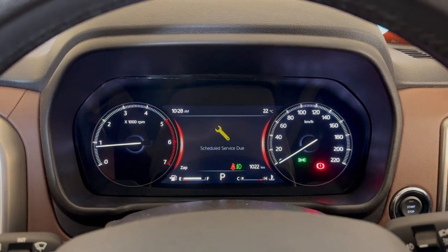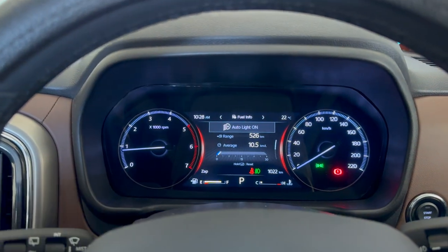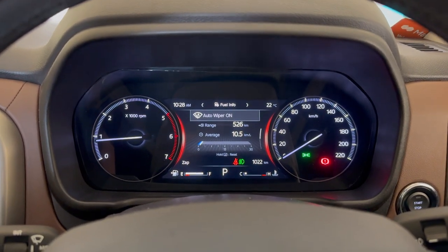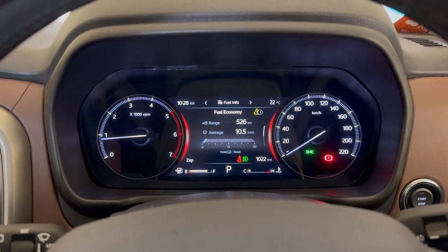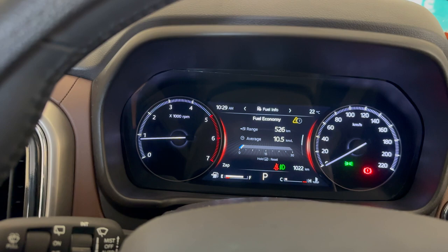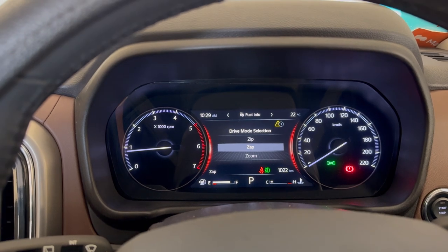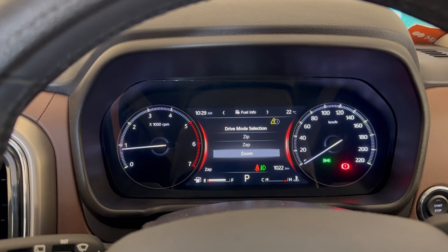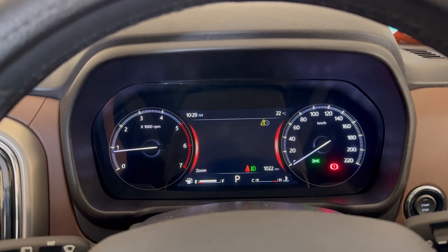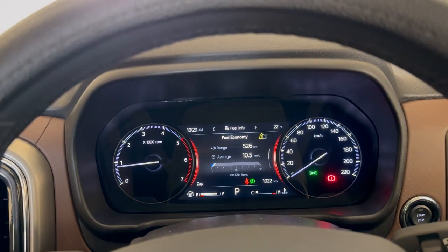The fuel is almost full — I'll just do a top-up so you can see the entire fuel efficiency. Currently the range is 526 kilometers and the average is about 10.5, which is really good for a diesel automatic. This car has drive modes: zip, zap, and zoom. We'll be driving on zap mostly, though I'll try zoom in some parts. Zoom always eats a lot of fuel, so keep that in mind for road trips.